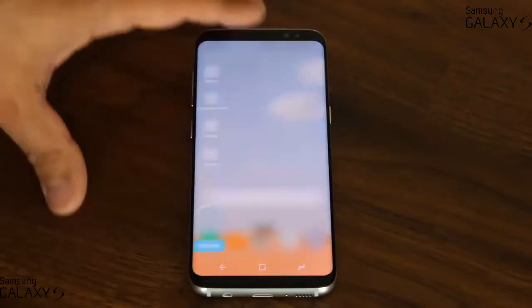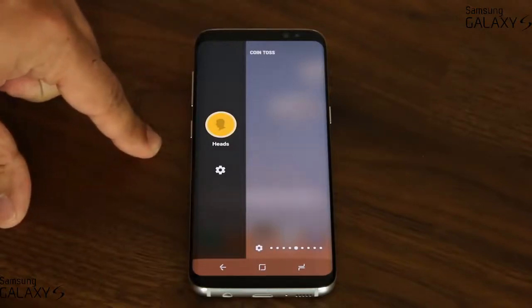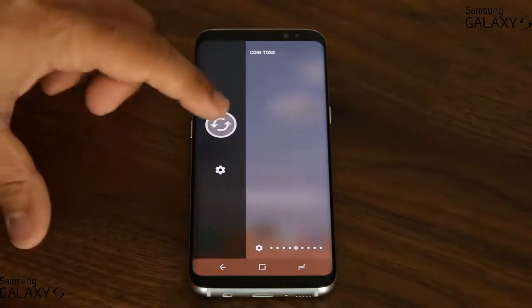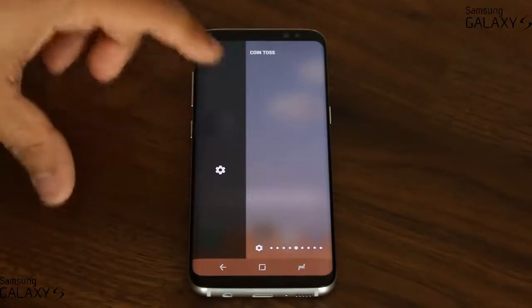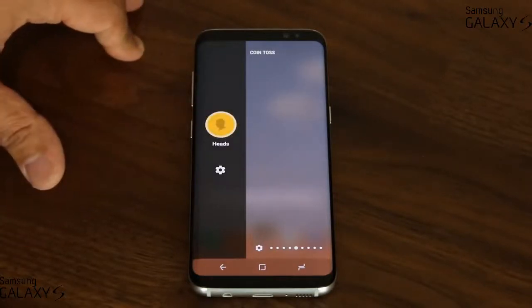Going back in, we have the coin tossing game I mentioned. Basically, you can ask somebody heads or tails — they say heads, you tap it, and you get heads. Or you can do it again if you want. You say tails and you might get heads. So it's great for coin tossing with your buddies.